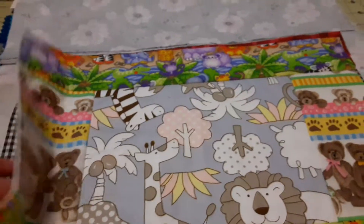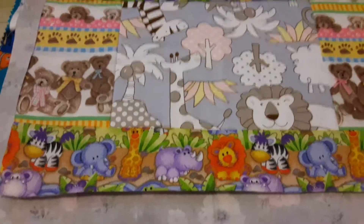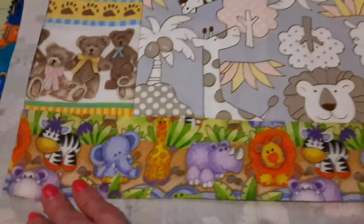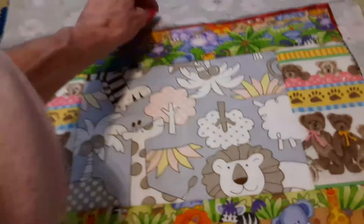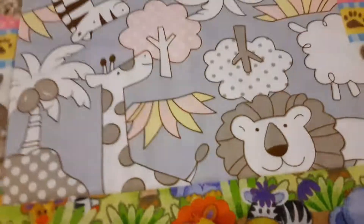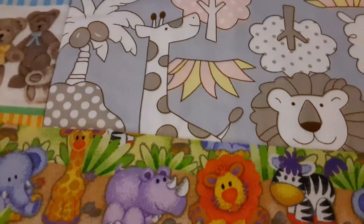My grandson is only five months, so I did this one — I think it's so cool, I think he'll like it. This is his placemat. The reverse side will be the same as the rest of them — all the reverse sides will look like this, and then they'll have the personalization on the other side.